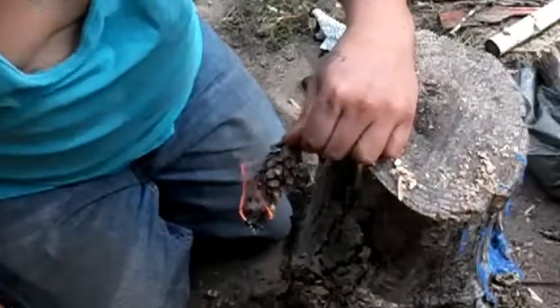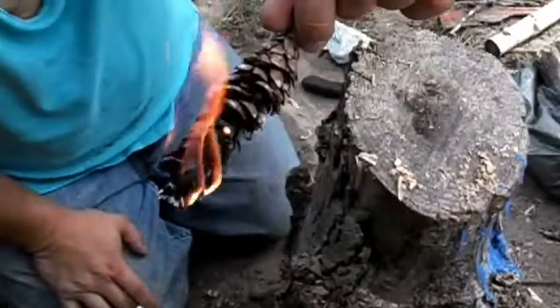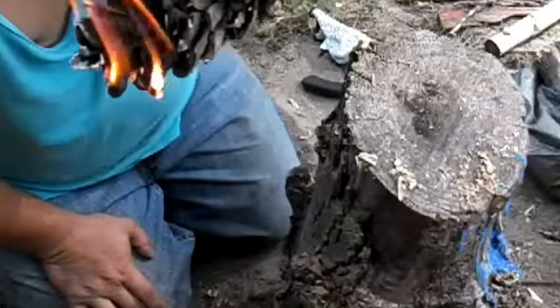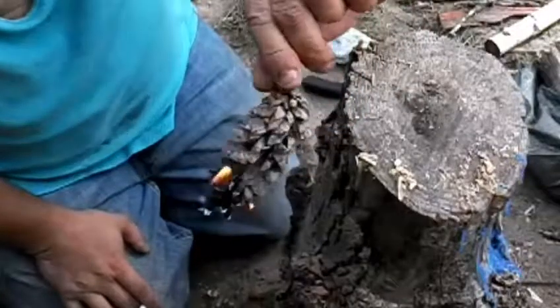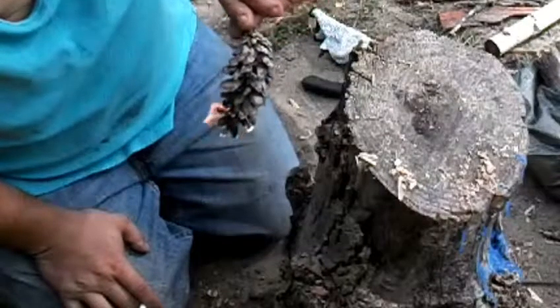There we go. How'd you get that pitch going — check that out. Once that pine pitch caught, she went. Seems to do best if you turn her upside down, get that flame up inside the cone itself.